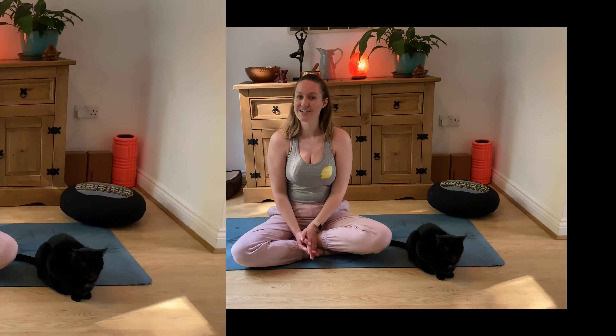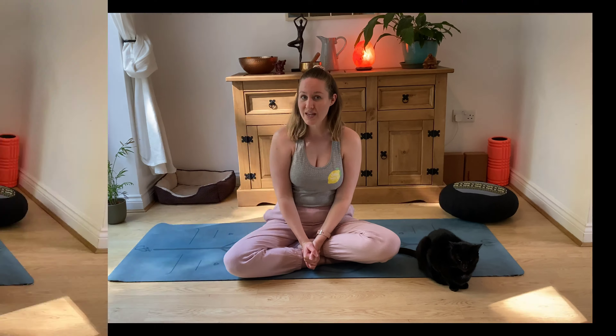Thank you so much everybody for joining me for this short mindfulness session. I hope you enjoyed it and I really hope that it helps you in those times of need — please come back to it as much as you need to. If you find it a useful tool, before you leave don't forget to hit that subscribe button and give this video a big thumbs up so I know exactly what content you're enjoying. I'll see you in the next one, bye bye.